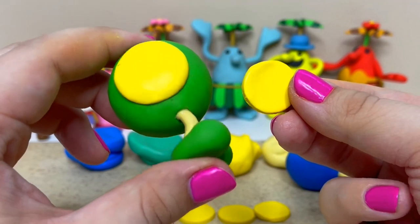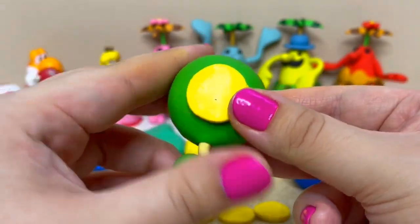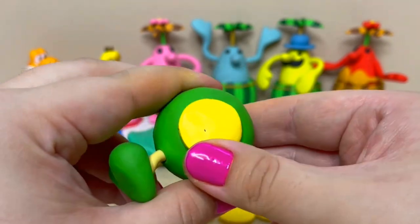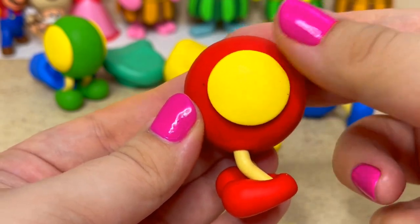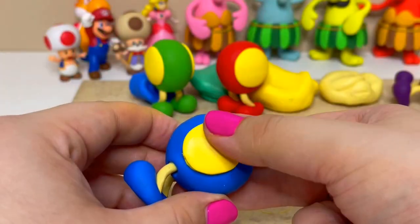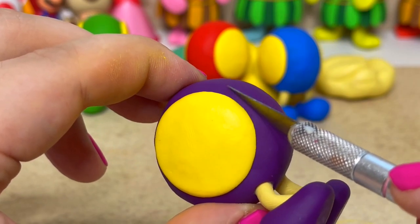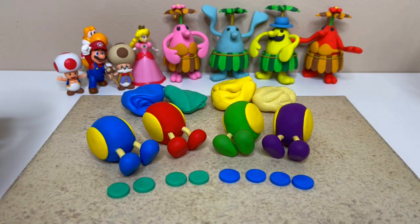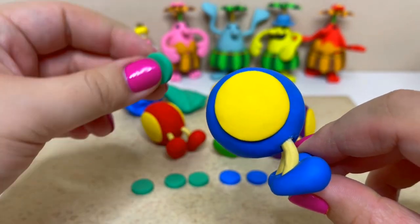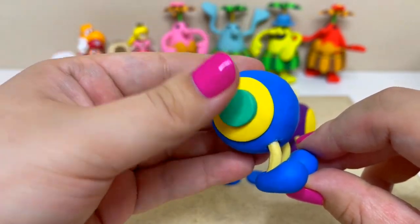I'll be using the circle pieces I cut out to begin pressing on the yellow part of their eyes. Now I'll bake them again. Now I'll be attaching their eye color. The blue and red Cataquack have turquoise colored eyes while the green and purple Cataquack have blue colored eyes.